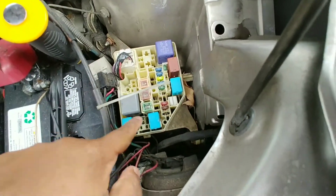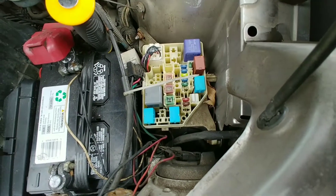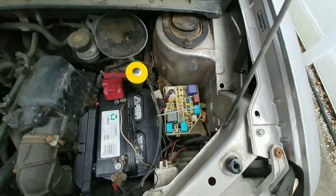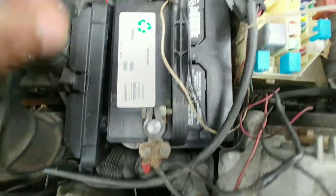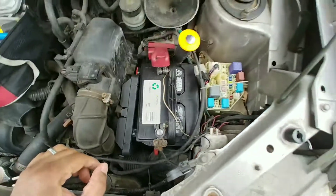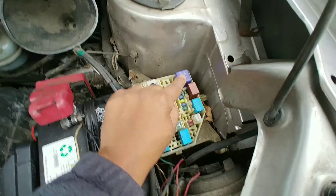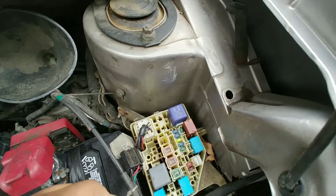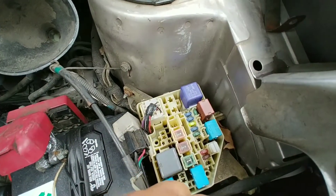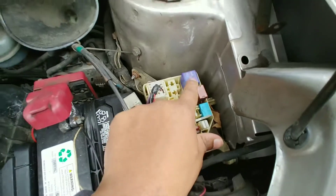This one is the horn, this one is EFI or whatever. Let's see — let's check for corrosion here. This one seems fine. Okay, so apparently this is the starter relay. I checked it but I don't have the equipment to test if the relay is actually bad, so I guess I'm gonna have to take it to the shop.